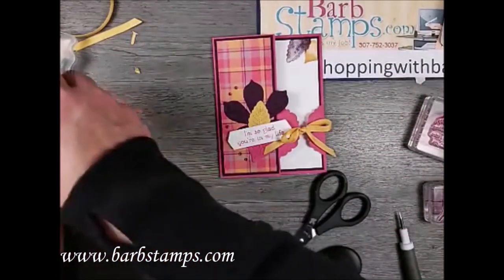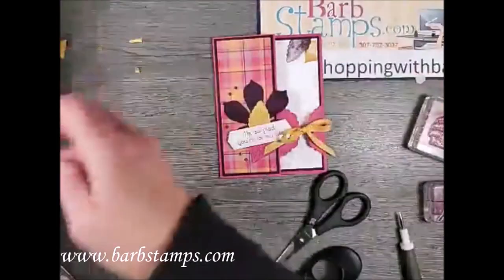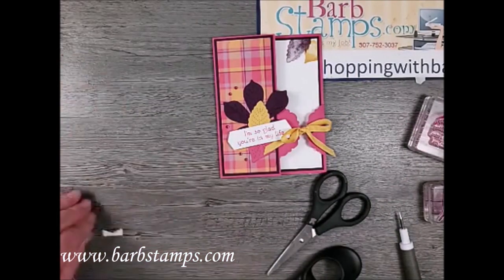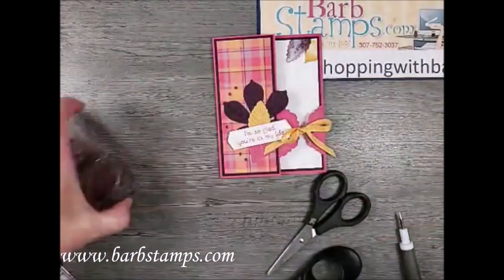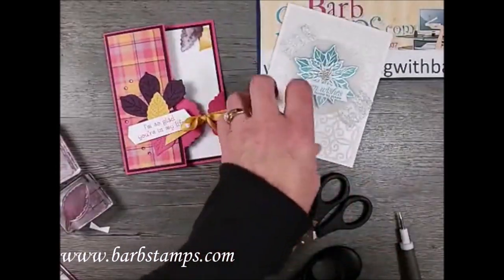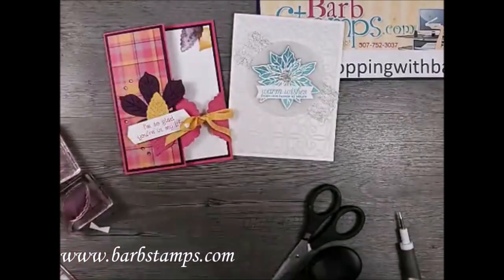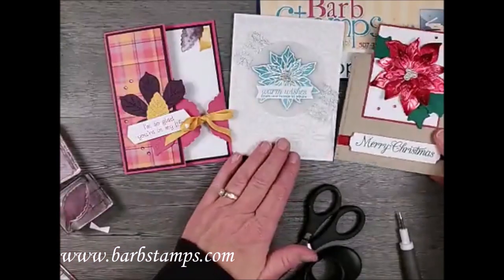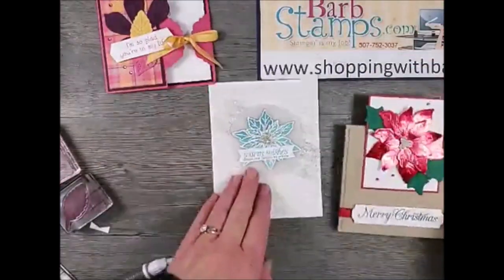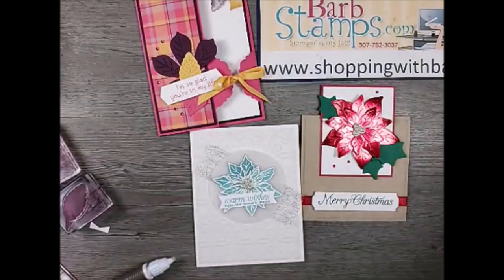I'm really happy with how that plaid paper turned out — I'm liking it now that I've used it! Let me put these things away and bring in the rest of the cards so you can see them all. Here is the card we made today using the Poinsettia Petals, and here's the inspiration card from last month. If you're on YouTube please give this video a thumbs up, subscribe, and click the notification bell. On Facebook, give it a like, and place your orders at shoppingwithbarb.com.